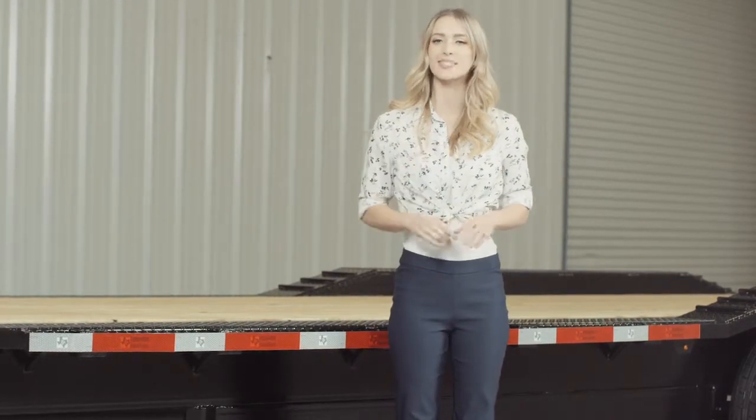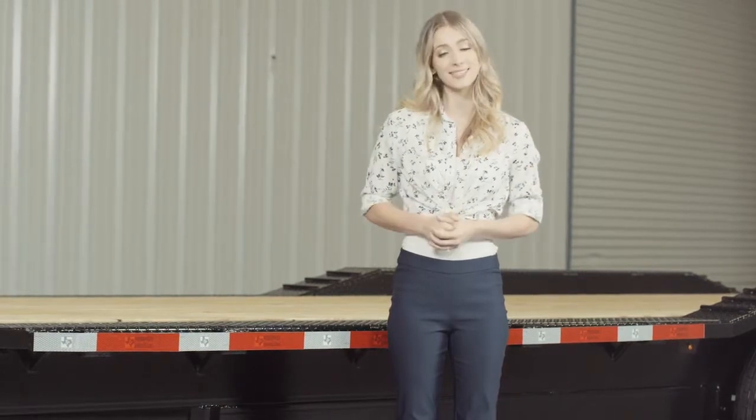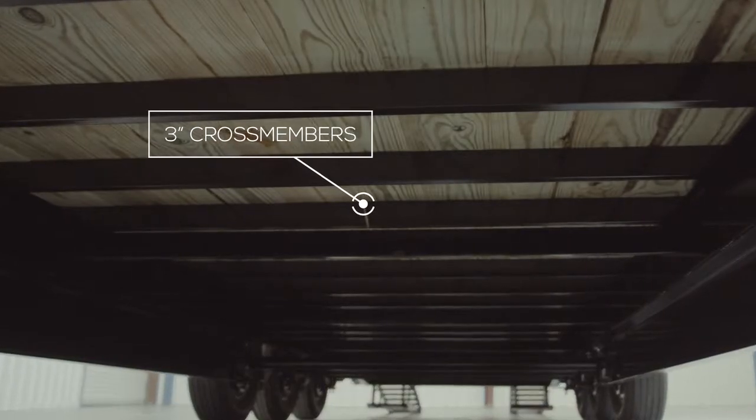The stake pockets are just the right size that you can insert 2x4 lumber in them to make removable wooden stake sides if you wish. The cross members are 3 inch channel on 16 inch centers under the deck. Some other trailers this size use angle iron for the cross members and put them on wider spacing, but we feel with our cross member configuration there is plenty of support for varying loads.